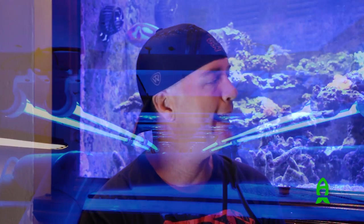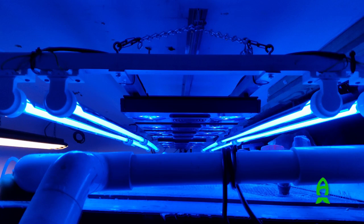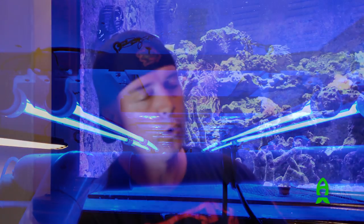The lighting and filtration on the tank runs eight Radeon G3 Pros. It has four sets of 48-inch T5s — so eight 48-inch T5s total. It also has a 50-gallon frag tank system built into it, all tied into the same water volume. We'll see that in just a moment.